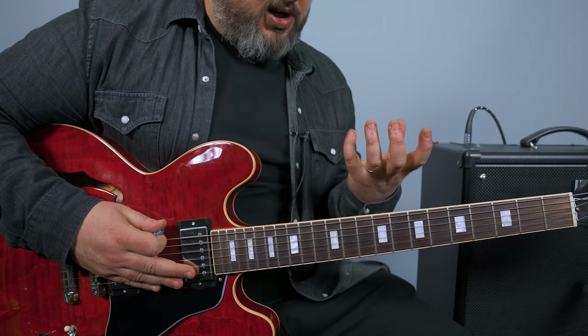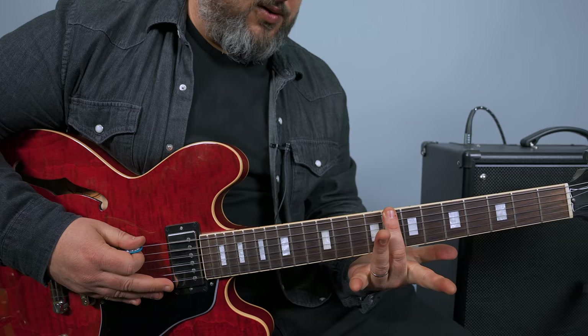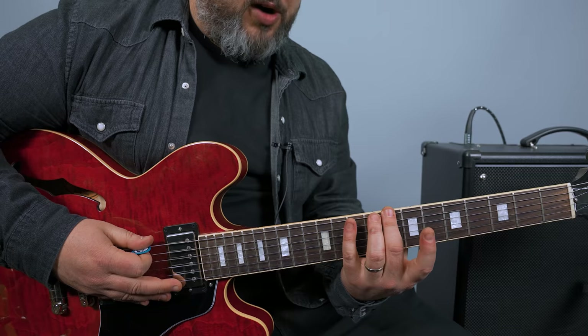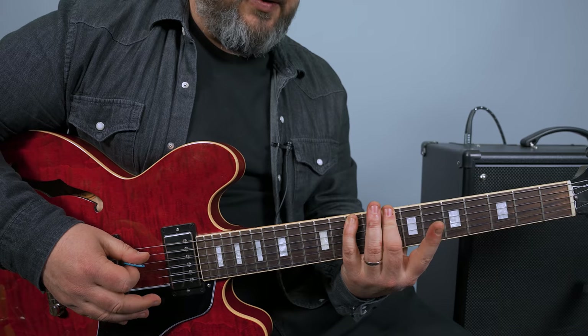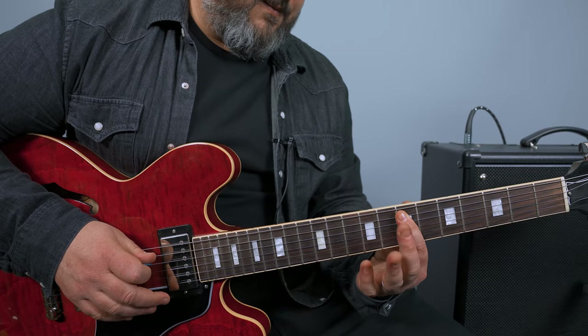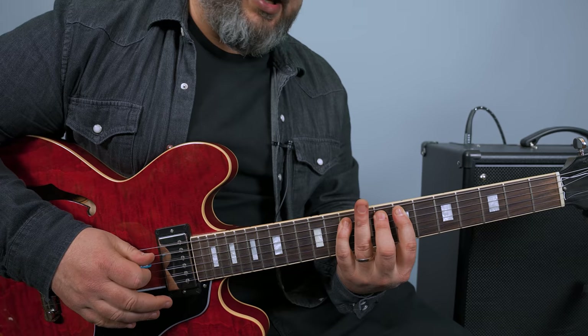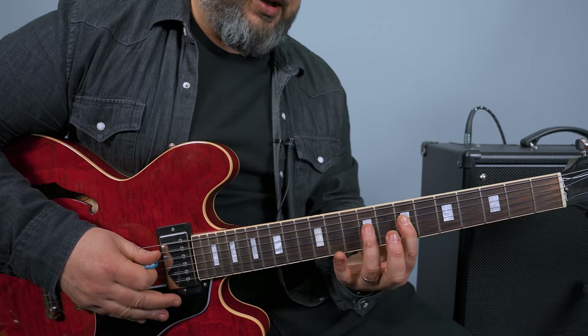We're going to keep our hand in one position, assigning a specific finger to each fret. The middle finger starts on the root, which is the eighth fret. Then we go up a whole step with our pinky to the tenth fret. Then our index finger goes to the seventh fret on the A string. Each note separately. Then a half step up from that with our middle finger — that's the eighth fret. So 8, 10, 7, 8, 10. Now on the D string it's 7, 9, 10.